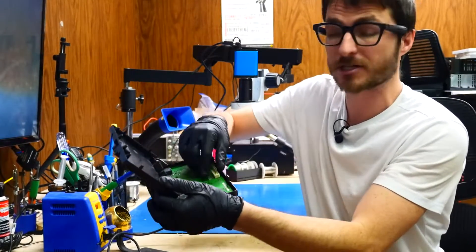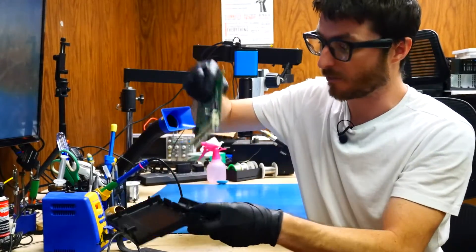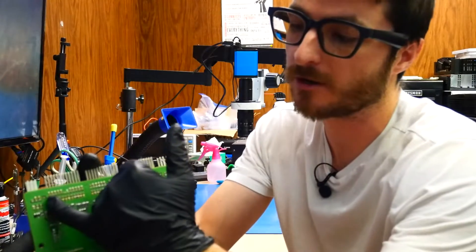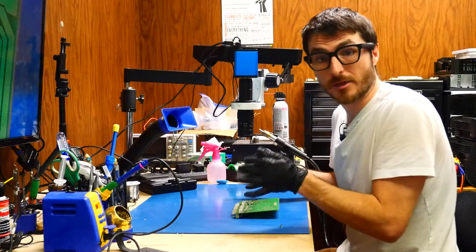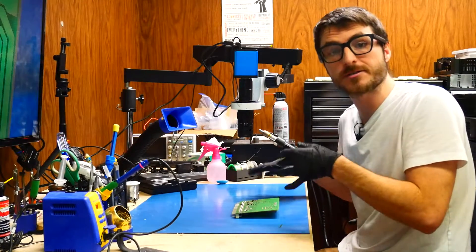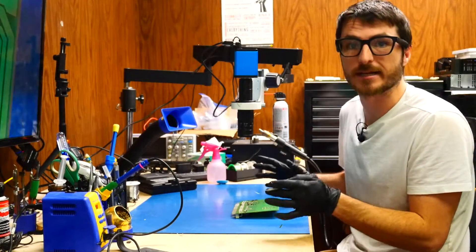My first step is to remove the circuit board out of the casing and wiggle it out. The first thing I want to do is take a look at the back where all these connections connect through to the circuit board. The customer did mention they tried to fix it themselves by soldering some of those joints, but they weren't very confident with their work and they just wanted us to take a look and do it correctly.